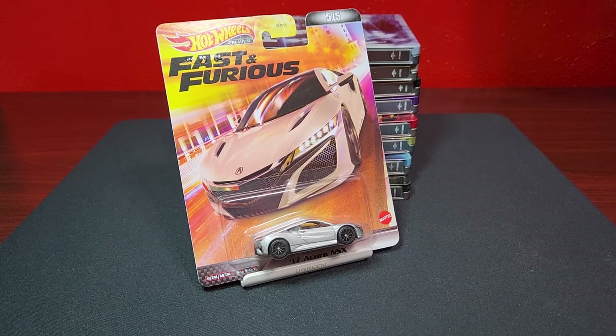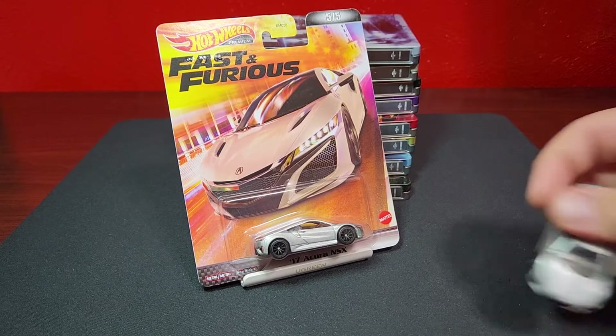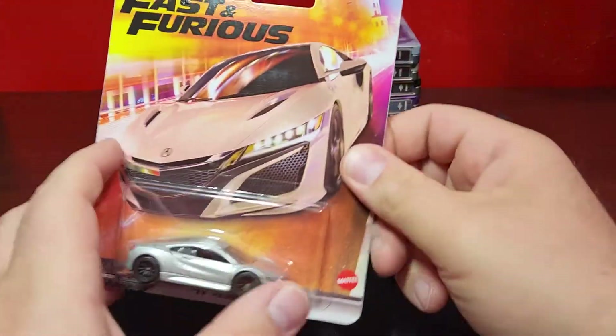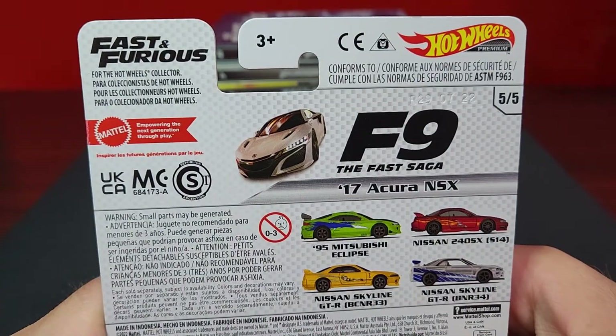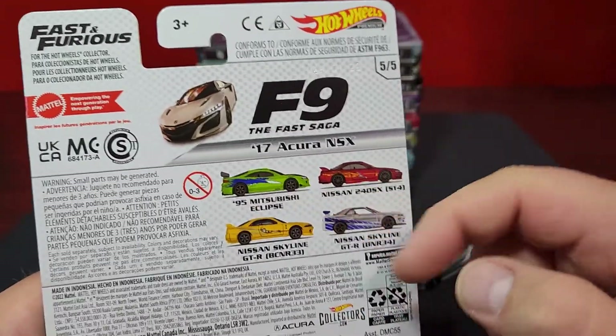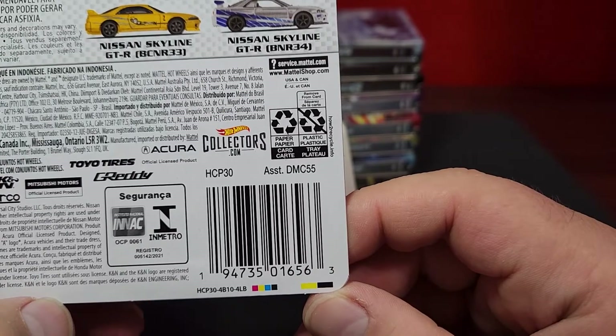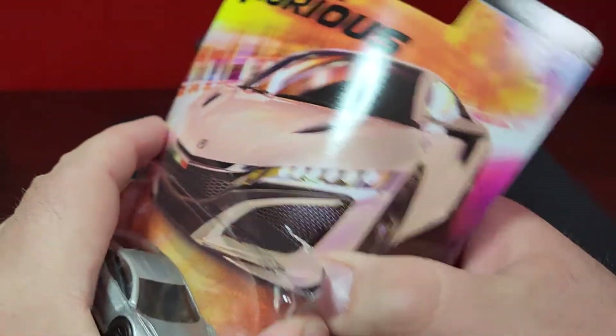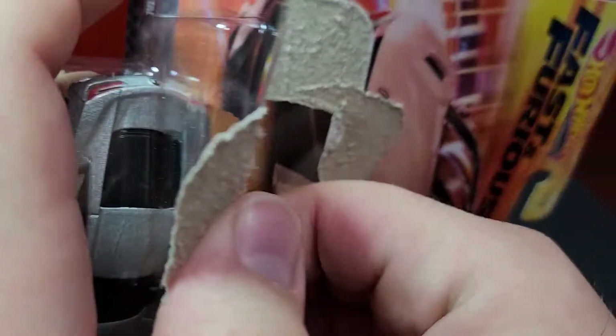The very last one in this mix is kind of an interesting choice - this is the new Body NSX from Fast Nine. This is the only one I don't have a comparison for unfortunately. Same old same old - it's a re-release. This one's going to be quite different with different wheels, though both versions still have black wheels. Since we're at number five of five, we'll show the back of the card real quick - it shows the movie it came from on each one, the assortment codes, barcode, all that good stuff.